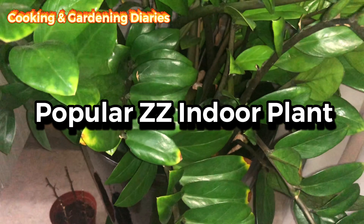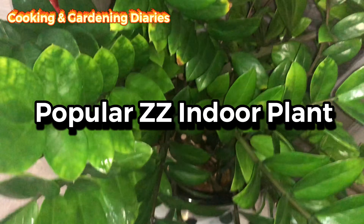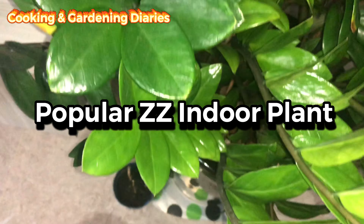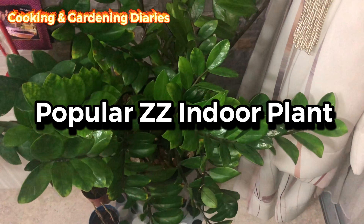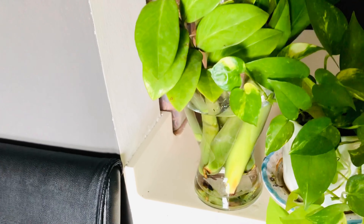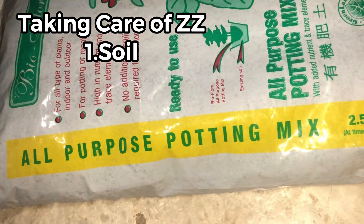Hi friends, you are welcome to Cooking and Gardening Diaries. Today I will be talking about the ZZ plant. ZZ is a very popular indoor plant and it is a good source of air purification and also it enhances the beauty of our house. All parts of the ZZ plant are said to be toxic, so take care of your pets and keep it away from the reach of your small kids.